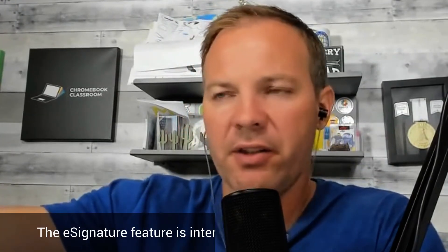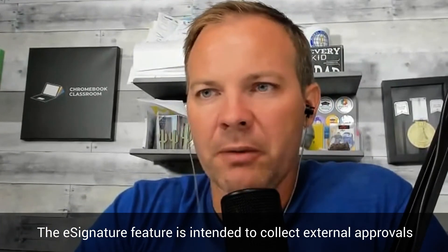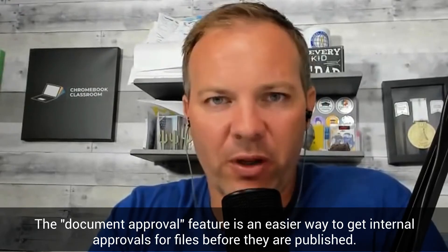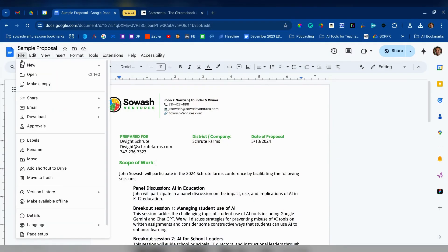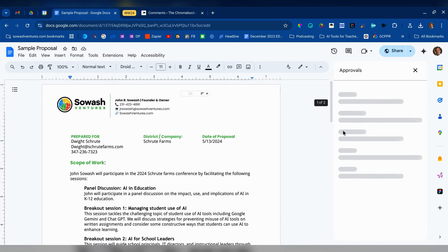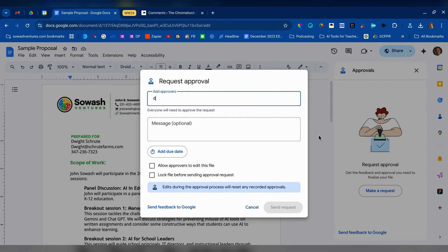This e-signature process is primarily for external signatures — sending out to a third party like a parent, student, or vendor. Google does have a separate feature called Document Approvals, which is for internal approval of a document before it gets published. This allows you to specify members of your organization who need to sign off on a handbook or parent newsletter before it is sent out. They approve it — they're not signing it, just approving it — and once everybody approves, it locks the document for editing so you know this is the final approved version.